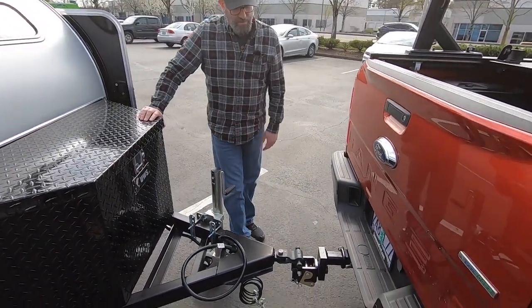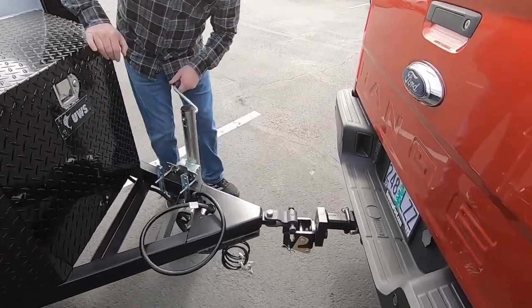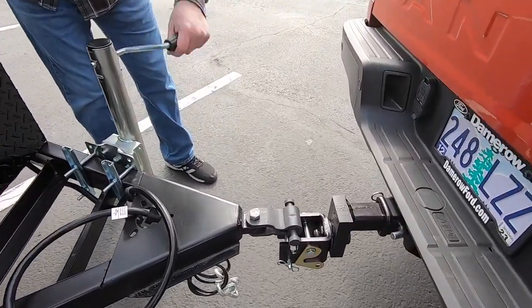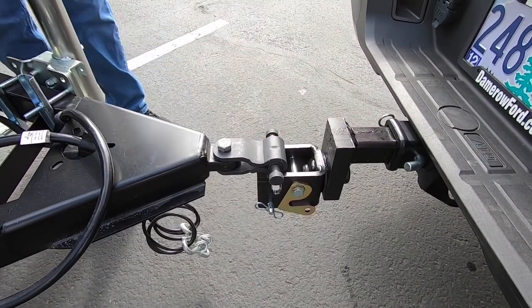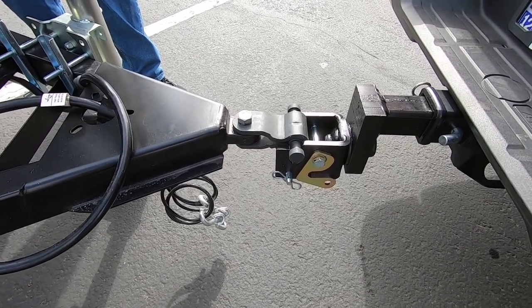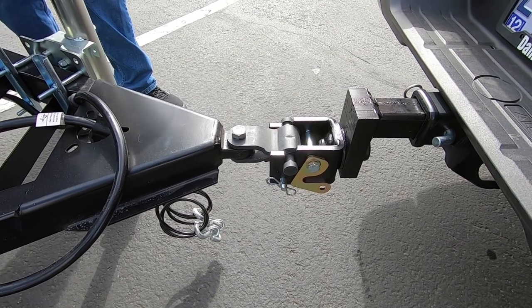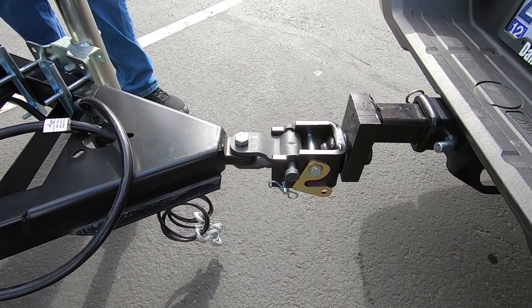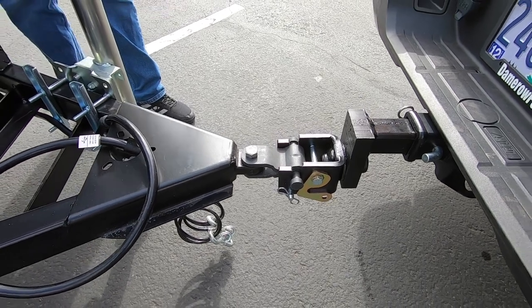Once you have your vehicle backed up to the trailer, you're going to simply lower the trailer down into the saddle. I call this piece the 'dog bone,' so you're going to lower the dog bone down into the saddle — I don't know if that's the correct term but that's what I like to call it. You lower your trailer down until it's fully seated into the cradle.